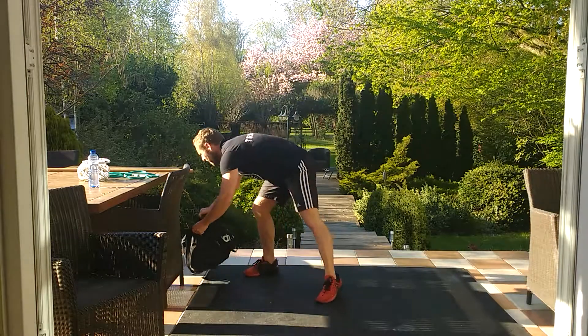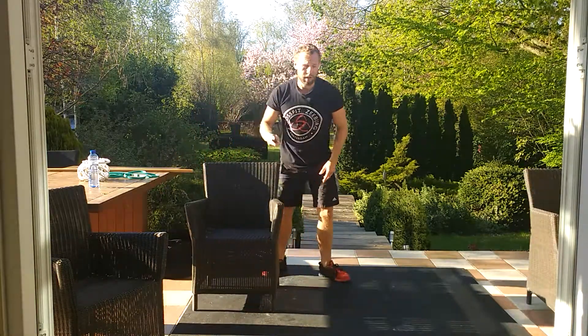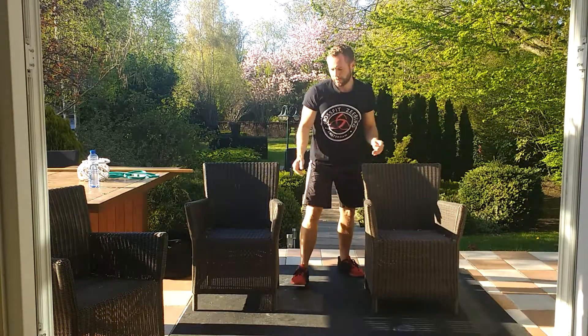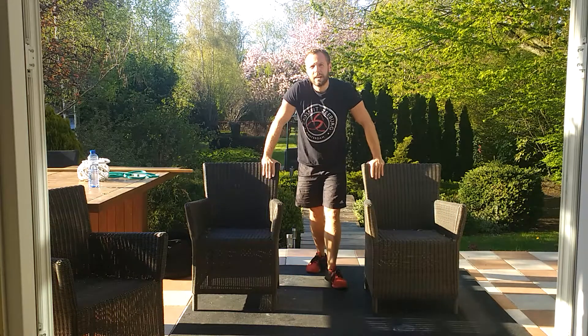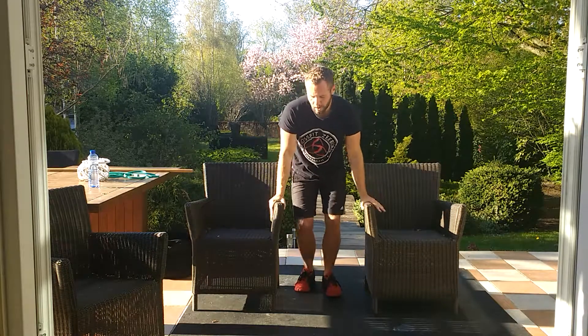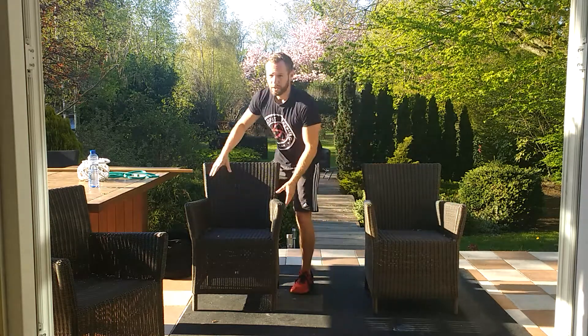Then that three minute break — catch your breath, drink some water, grab two chairs. We're going to accumulate three minutes in an L-sit. Maybe you manage to do 20 seconds, take a little break of 10-15 seconds, and then do it again until you have three minutes in total. If you don't manage to do the L-sit, you can also do just a knee high sit. If you can't do the L-sit the whole time, you scale it down.